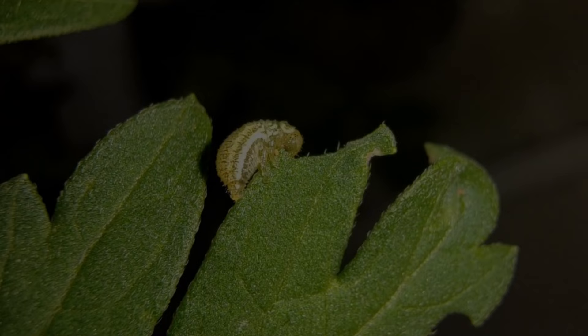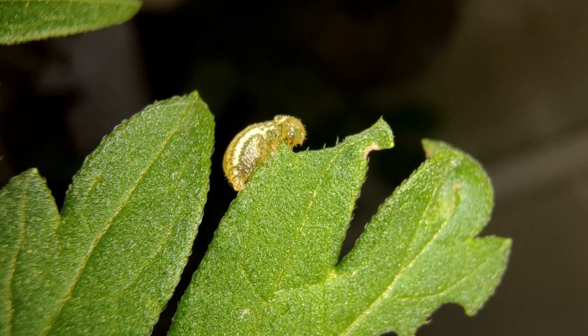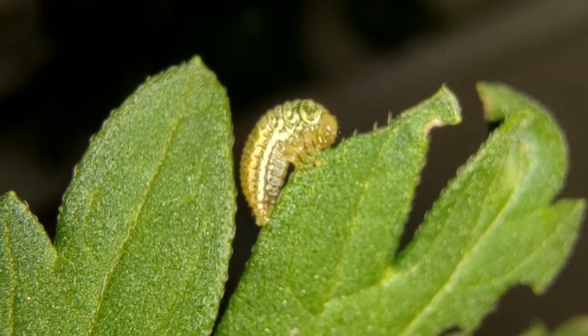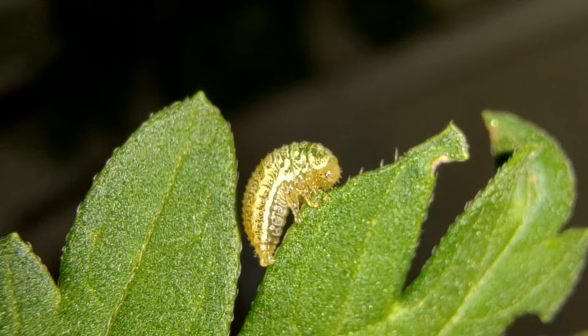Life stages of the beetle, especially the 4th instar and adult females, are voracious feeders of aerial parts of Parthenium. Feeding reduces the leaf area, disrupts leaf functions, increases the susceptibility of leaves to microorganisms, and ultimately alters the photosynthetic capacity, leading to reduction in production of flowers and seeds.